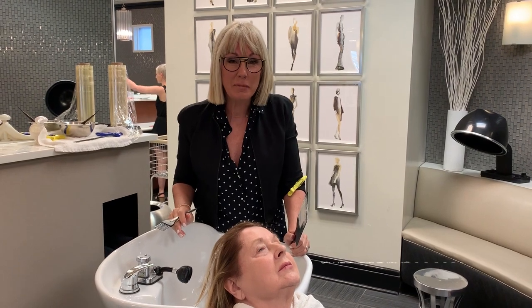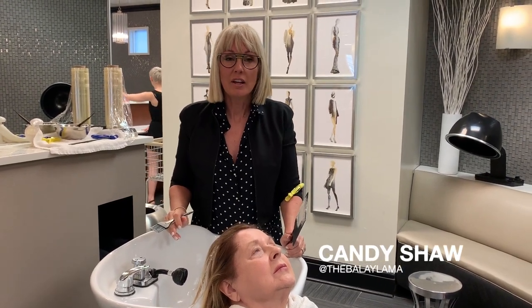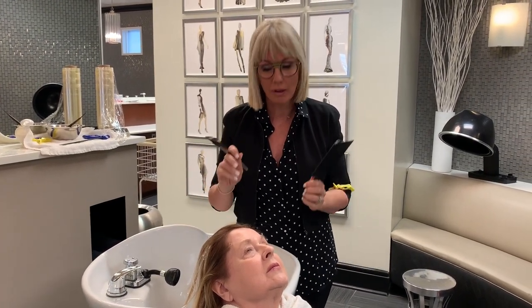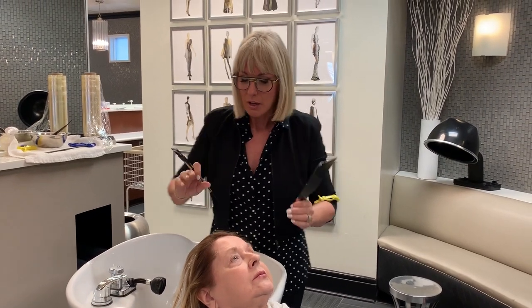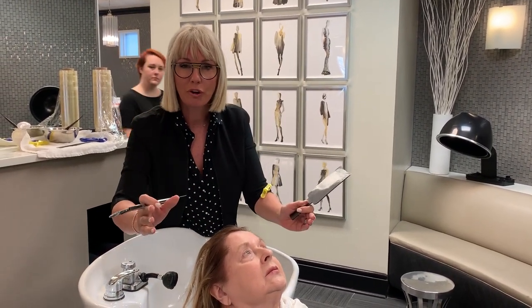Hi, this is Kandi Shaw with Tips and Tricks Tuesday. When you're doing a balayage, keep in mind that sometimes when you have shorter hair you really need to use the access of your BoliWrap to go ahead and paint the top first.